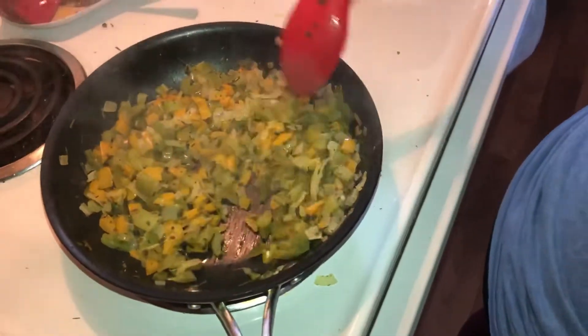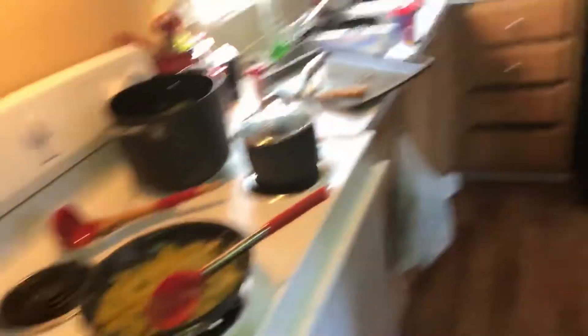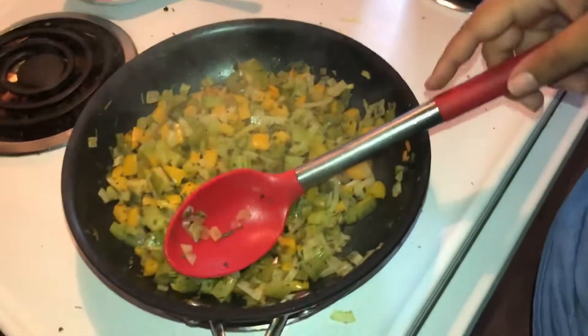There's a lot of green in here. I also have fresh rosemary, sage, and thyme. I just forgot it for a second but yes — fresh rosemary, sage, and thyme.